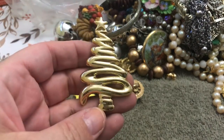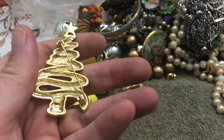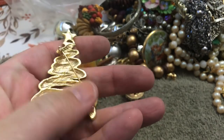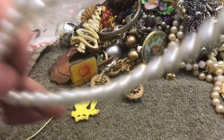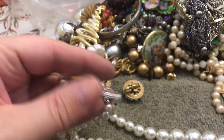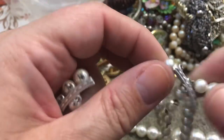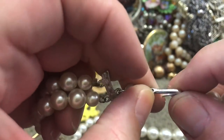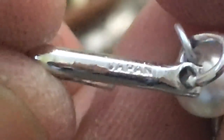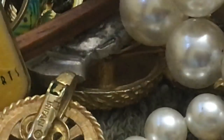A swirly Christmas tree with no name. Three strands of beads — faux pearls. Let's see if they have a name — might say Hong Kong. It's not — might say Taiwan, who knows. Japan — it was in an Asian country anyway.